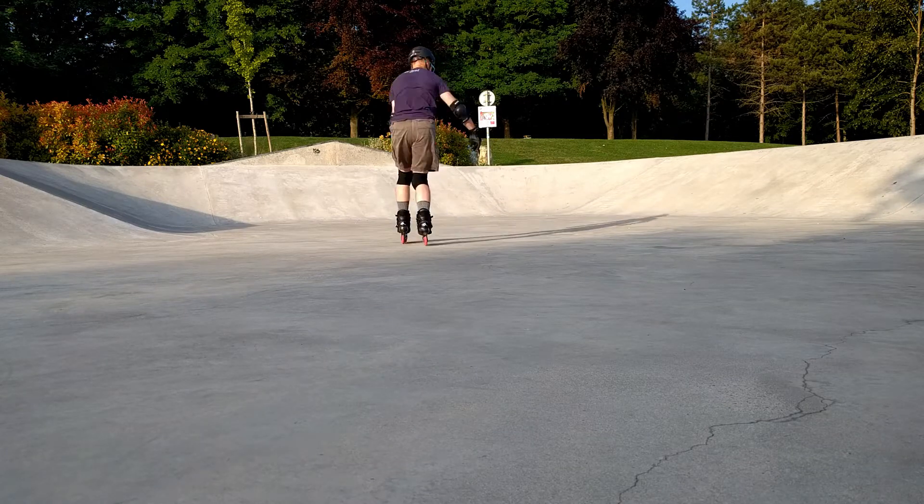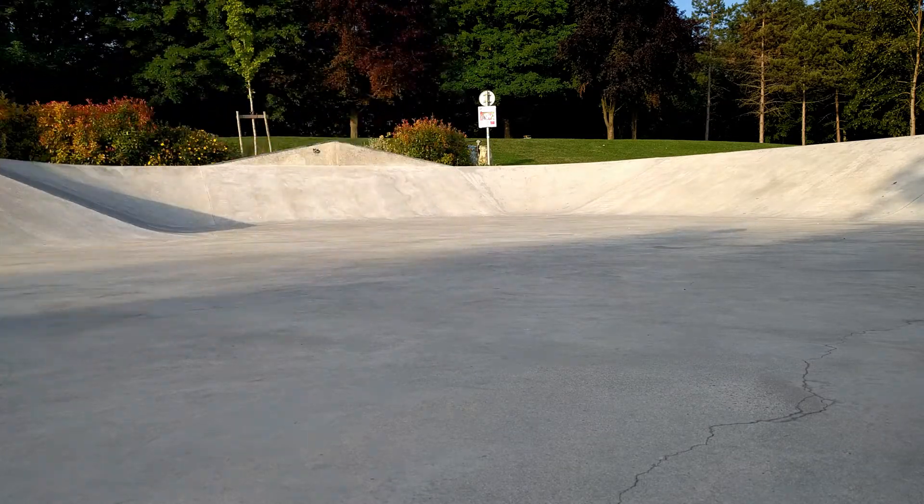Wrong leg forward — 100. Massive stumble off camera there. Fantastic.